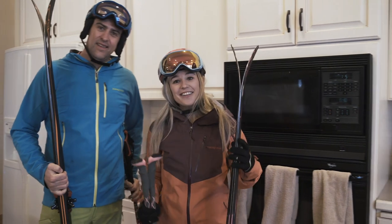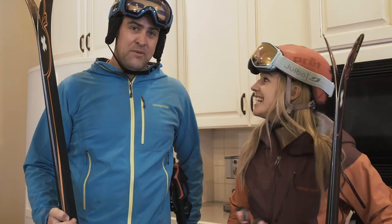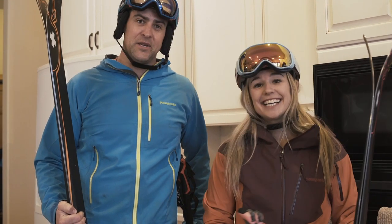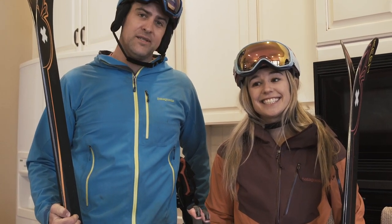Oh, hey! How are you? How's it going? Didn't see you there. Yeah, welcome to our kitchen. I'm Caroline Gleick. I'm a professional ski mountaineer and environmental activist. My name is Rob — hashtag Caroline's fiancé. I'm also a realtor here in Park City, Utah.